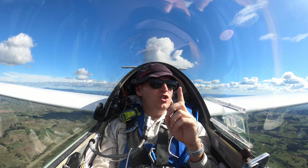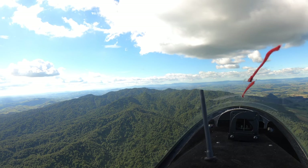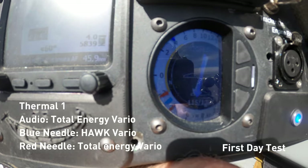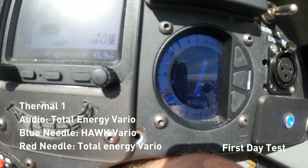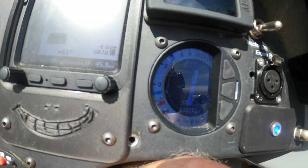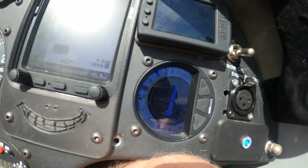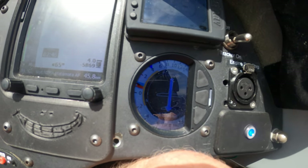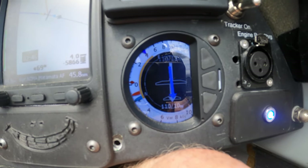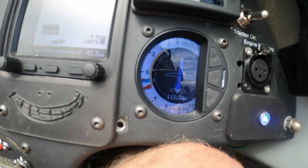I'm also going to try and not hit this mountain. We should probably watch out for Mount Mangatau tree there. I thought I'd try showing you what the Vireo is doing and I'll tell you what I feel like the glider is doing as well. So right now, that blue arrow is the Hawk Vireo and the red arrow is the normal total energy probe Vireo. So we're going to compare how they go.